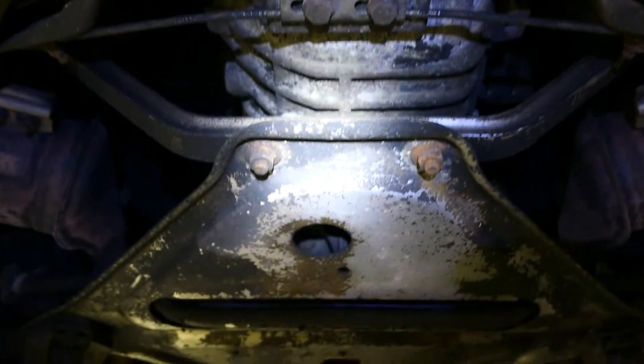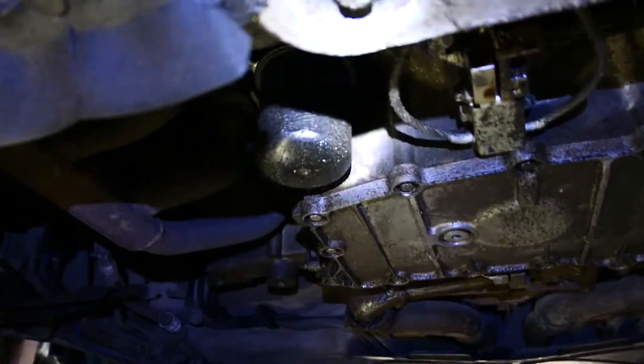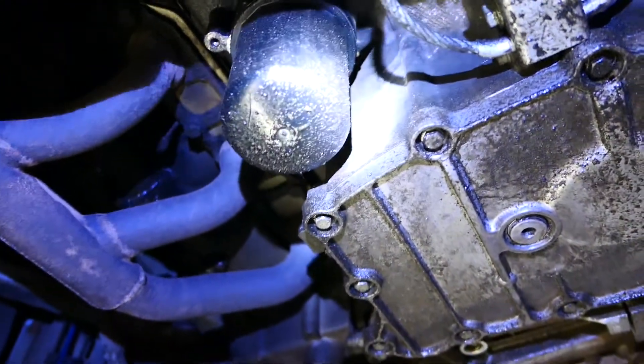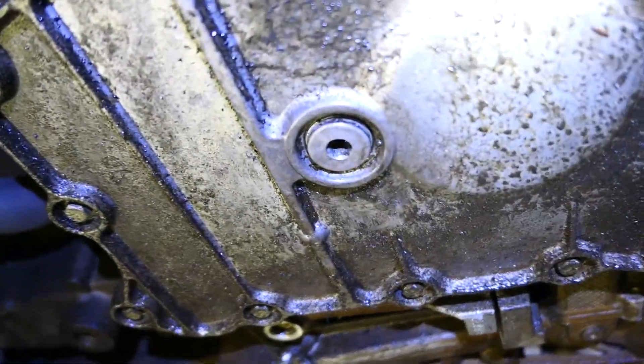Once you're under the car you can see the location of the filter here. You normally have to take an engine undertray off, but I don't have one. I will get one soon — it's only a few bolts to remove.